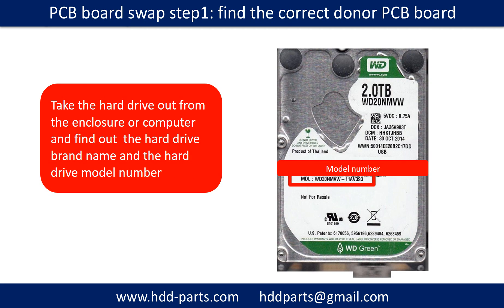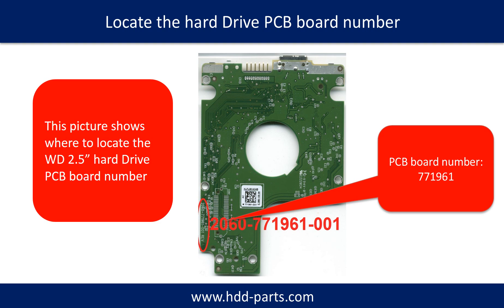PCB board swap Step 1: Find the correct donor PCB board. Locate the hard drive model number on the front of the hard drive label, then locate the hard drive PCB board number. Different brand names have different PCB boards with different PCB board numbers. You may go to HDD-parts.com to check out other brand name PCB board numbers.